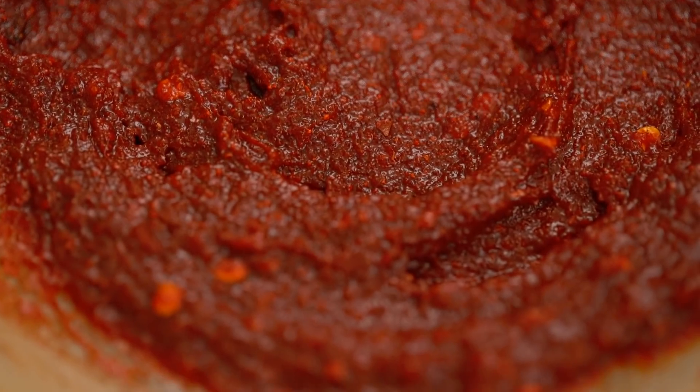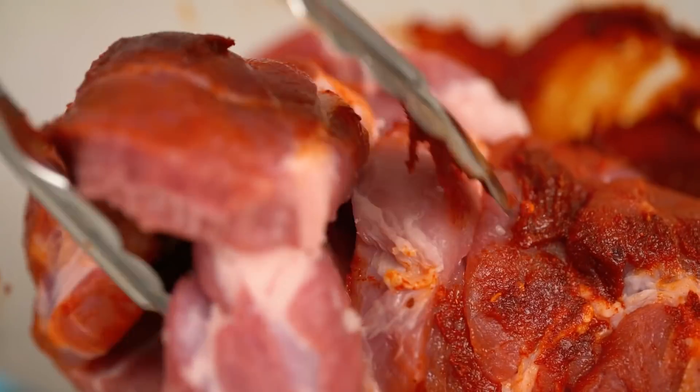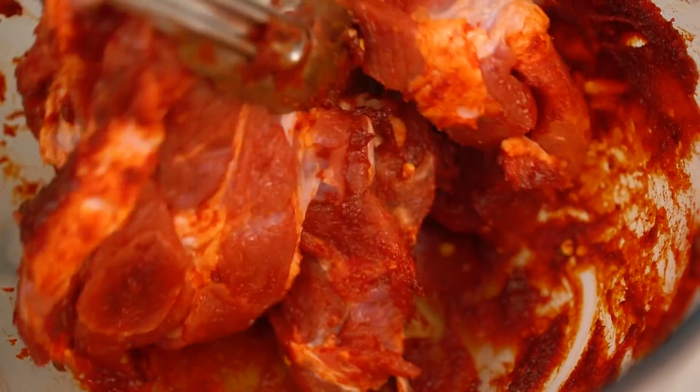This even smells spicy at this stage — scary! The pork is now going into that spicy mixture. Give that a really good mix until every last centimeter of that pork is covered in that spicy goodness. We've taken care of the spicy part. Now we have to do the crumbing.